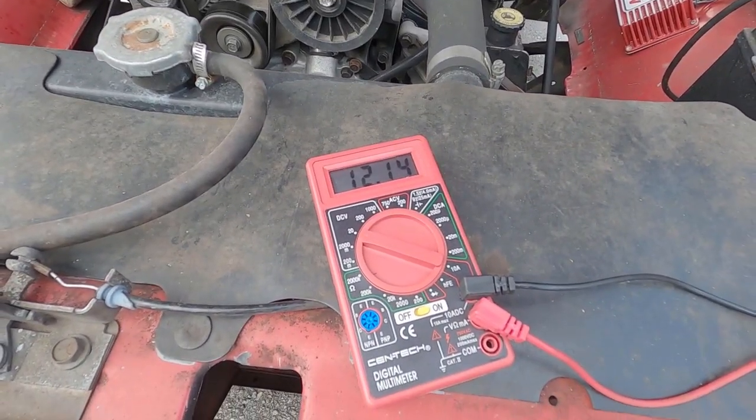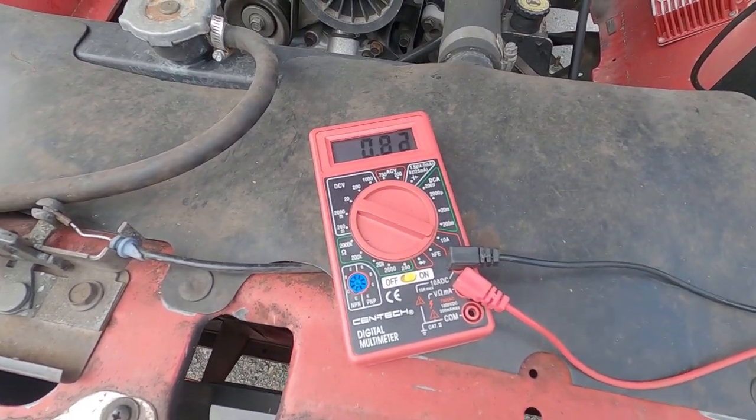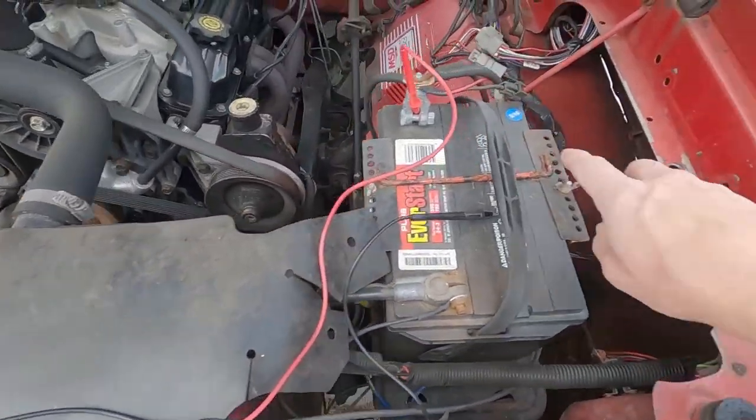With the key off and nothing drawing, we still have 12.1 volts, which is a little low, but that battery is pretty old.